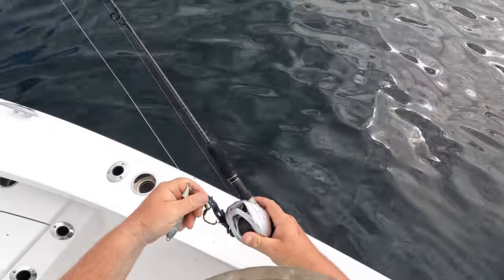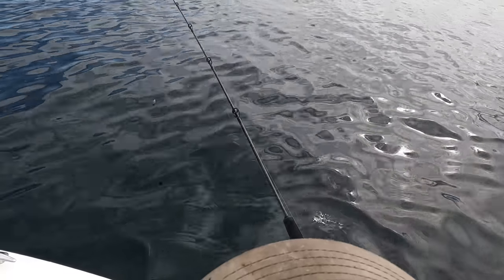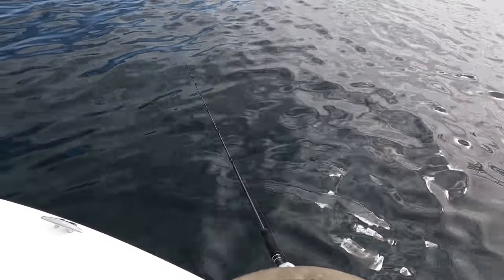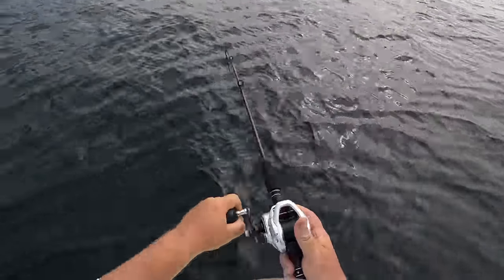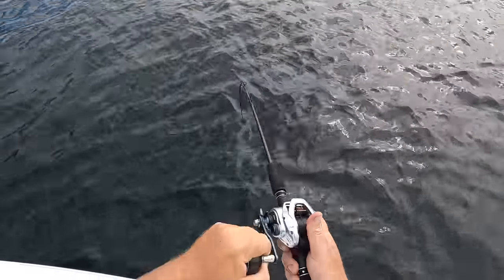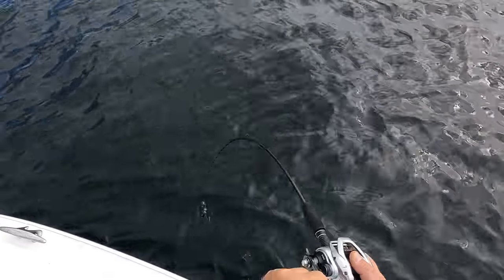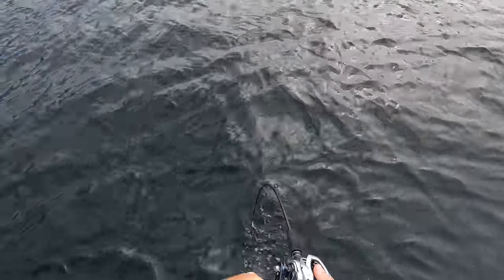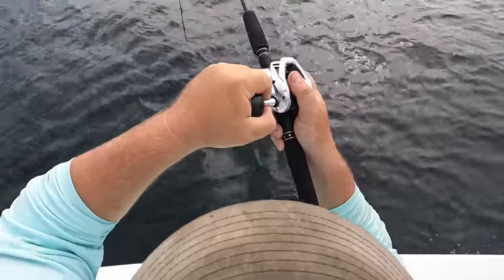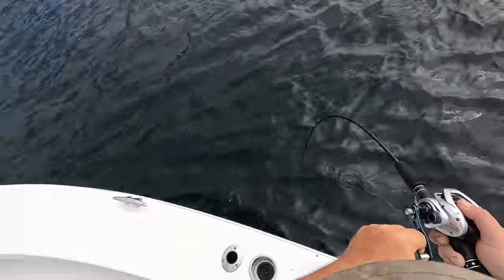The squid has been picking up some smaller bee liners and triggerfish, so we're going to swap over to a jig — a slow pitch — and see if we can pick up something bigger. We're on! Hooked up on the jig. It's got a little bit of weight to it — oh yeah, that might be a good trigger y'all. First drop on a slow pitch and we get nailed by a big fish!